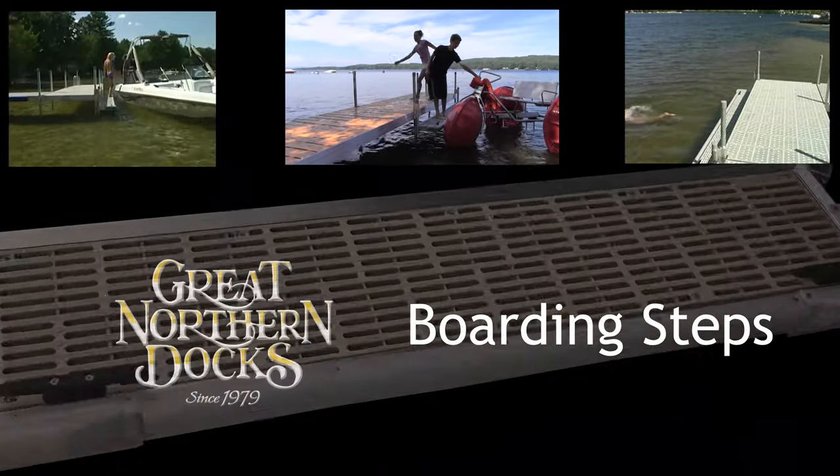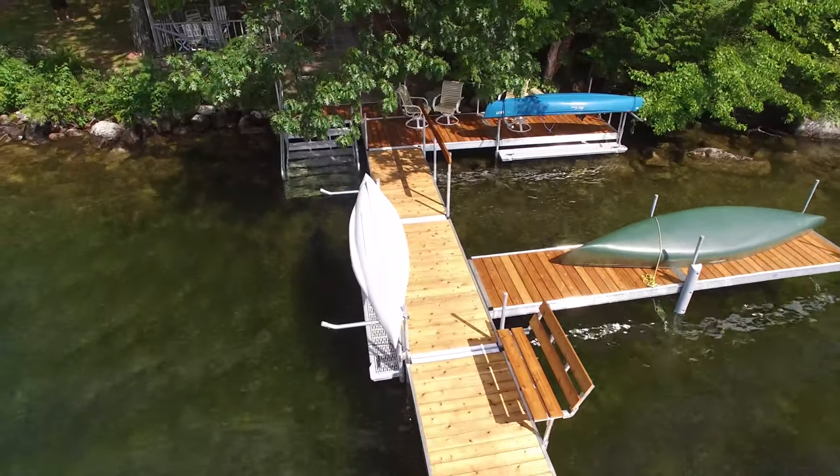This video is about Great Northern Docks Boarding Steps: what they are, what they're used for, and how to put them on.